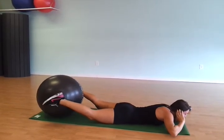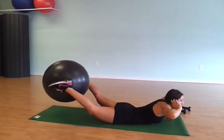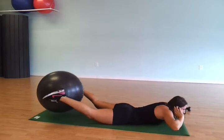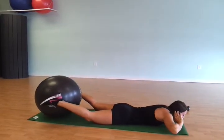Legs are long. You're going to come all the way up, hold for two seconds, and then come back down. Come back up, breathe out, hold, and back down.